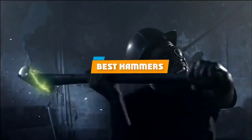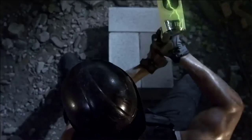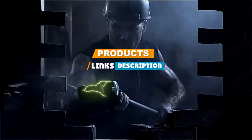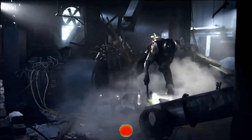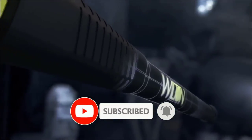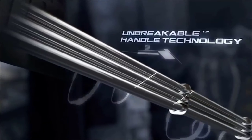If you are looking for the best hammers, here's a list you must see. We made this list based on personal preference and rated them based on features, prices, quality, durability, reputation of the manufacturers, and customer feedback. We have also included options for every type of customer, so let's get started.